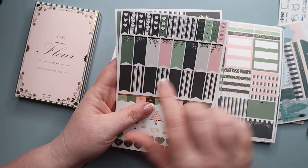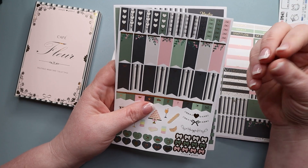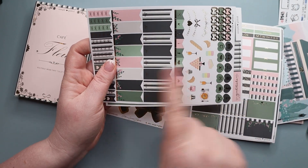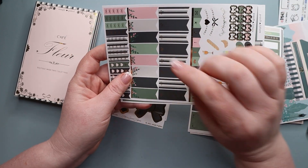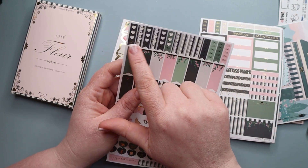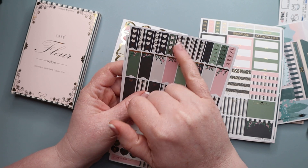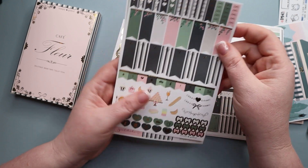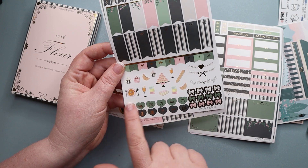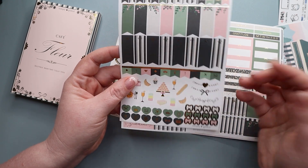Our next page is the flag page — oh my gosh, look at these flags, they're so pretty! You usually have one row that's more decorative and one that's more plain so you can use it in any orientation. We also have a row of checkboxes: six hearts, four of one type and four of another for eight total, and then smaller flags with icons at the bottom. I really love the size of these — they work really well. There's also deco, more icons, bows for decoration or functional use, and some very decorative headers.